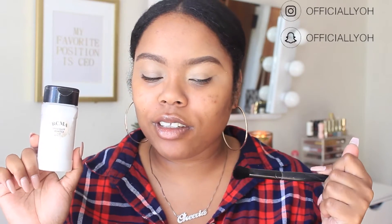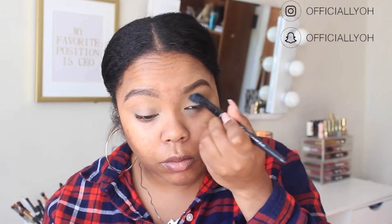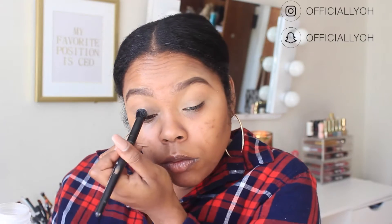I'm gonna add a little bit of that same concealer to my eyelids — it makes my eyeshadow pop a little bit more. For eyeshadow primer today I'm using the Too Faced Shadow Insurance; I haven't used this in a while so I decided to pick it back up. Then I'm taking the RCMA No Color Powder to set my eyes, because my primer starts creasing otherwise and it makes the eye look go completely wrong.